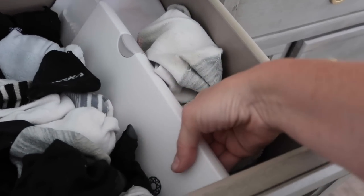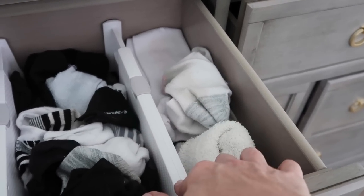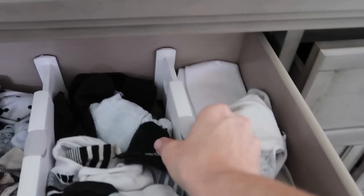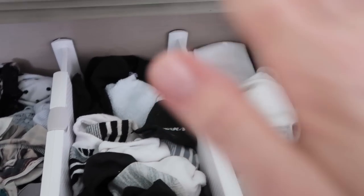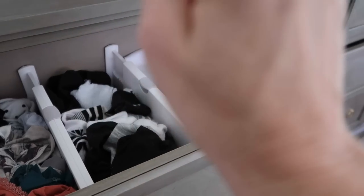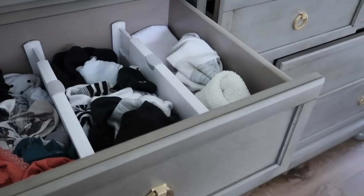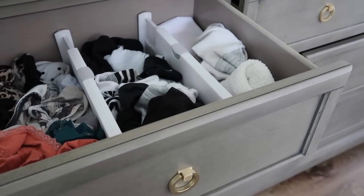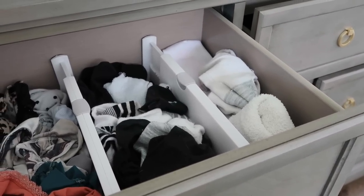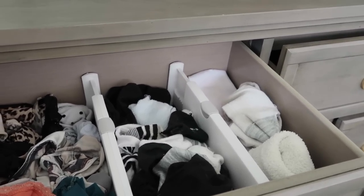I love these drawer dividers — these are the three or four inch thick ones. The other ones with the clasp on the side would always break; these are great. You push them in and they're awesome. I have my intimates on that side, my bras, and different types of socks in each section. This makes it so easy — when you have a space that's organized, you can just go in there and get what you need quickly. It helps you get ready fast and put away clothes fast.